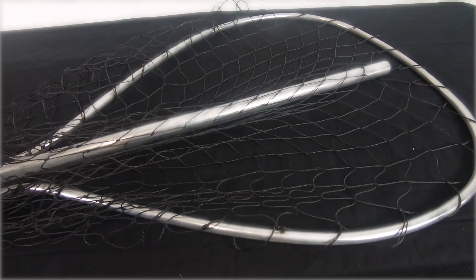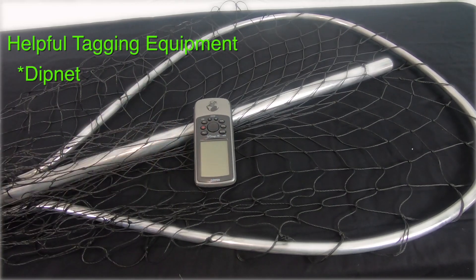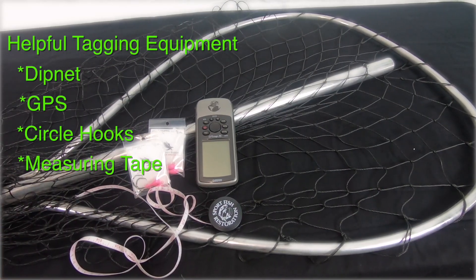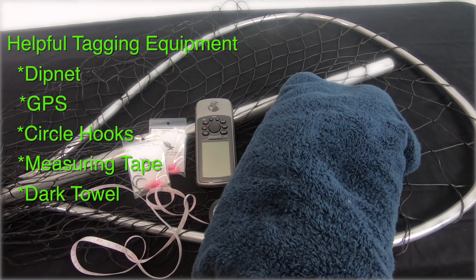Some helpful tag equipment to have on hand when you set out to tag is a dip net to help properly land fish to be tagged, a GPS device to record your tagging locations, circle hooks to help increase the likelihood of lip-hooked fish, a measuring device, and a dark towel to help gently subdue the fish at your tagging station.